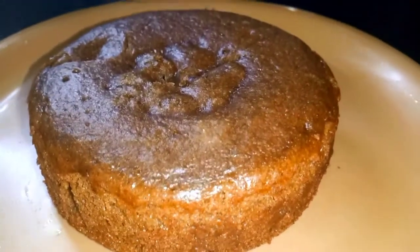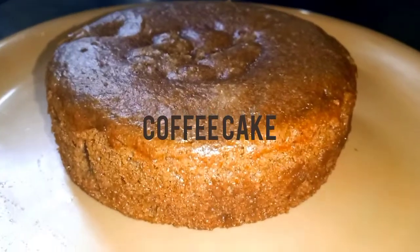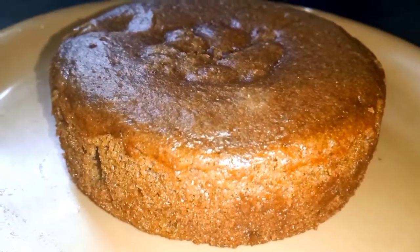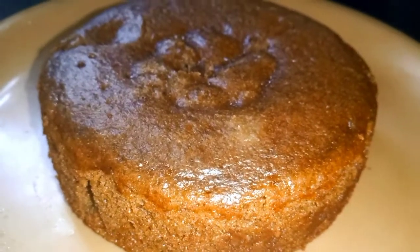Hello viewers, welcome to my channel. Today I am looking to make a coffee cake. My cake is a good recipe, and I'm always interested in the morning — making a cup of coffee for people before I start.